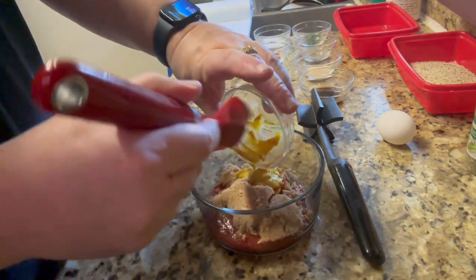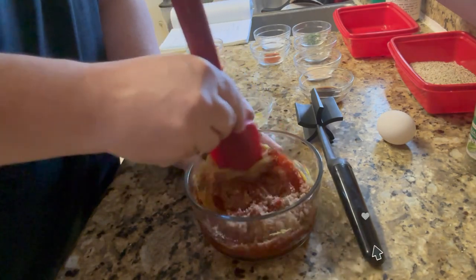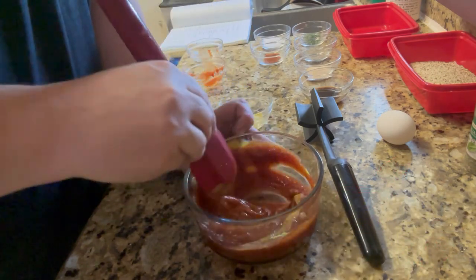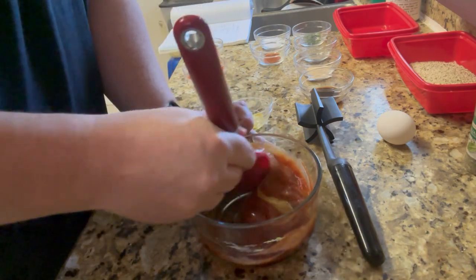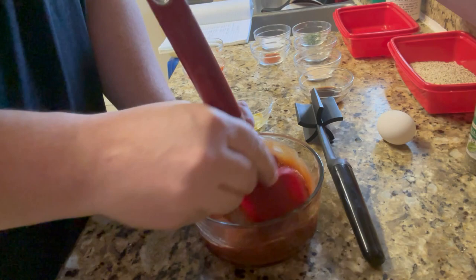We just want to let the sugars dissolve a little bit. Just stir this around real good and make sure there are no clumps. While we're doing some of the other steps, the sugars will go ahead and dissolve into a nice little sauce to keep those juices in.